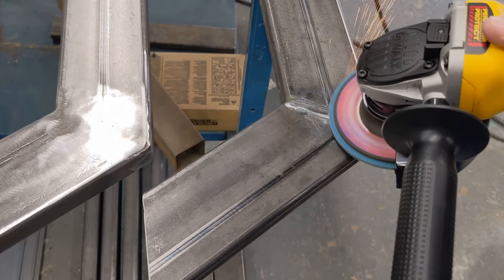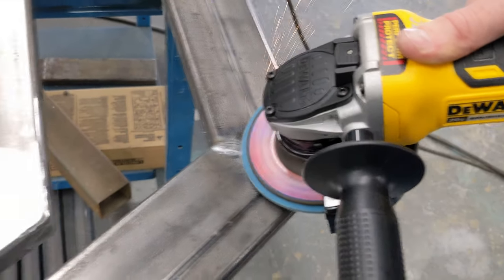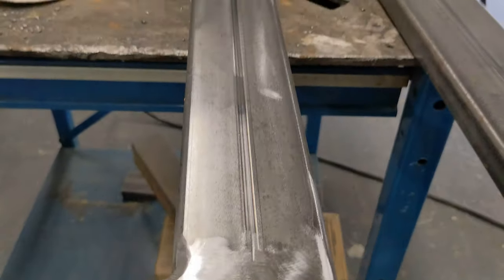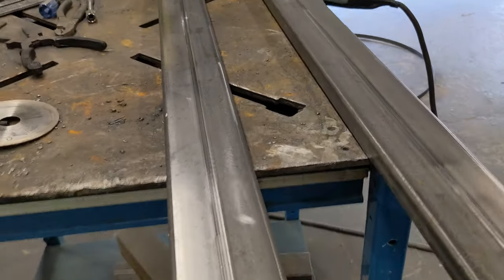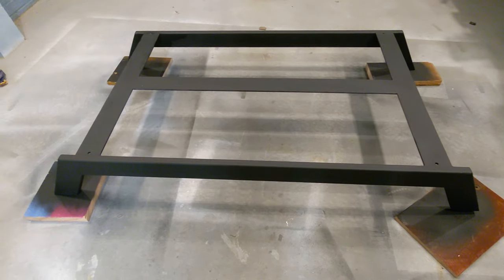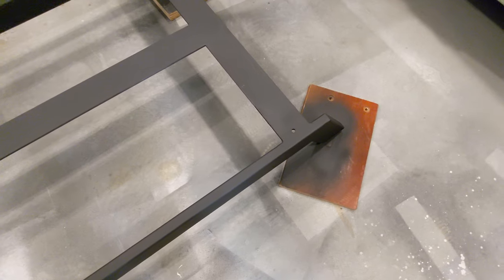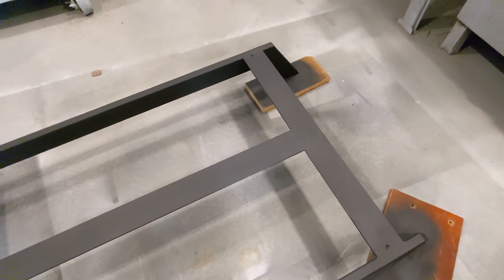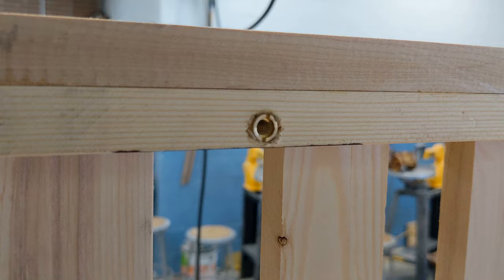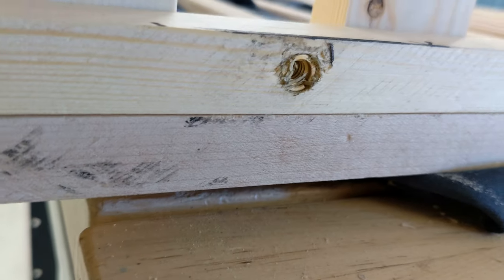I finished everything off with the grinder - I wanted everything nice and smooth. Most of the time I like to have the welds completely flat and then paint them. Here's the end result using Rust-Oleum matte paint - I just love the way it looks. I also drilled a couple of holes in the bottom of the base and will insert bolts upward into threaded inserts on the crib.